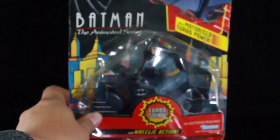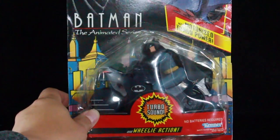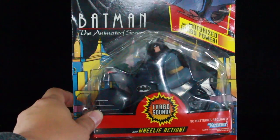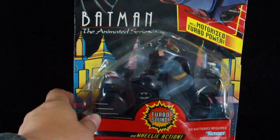I remember owning this as a kid and I used to play with this thing all the time. It took me years and years to actually finally re-buy this, to find one that was in good condition for a good price. The packaging on this one's a little messed up — it's an opener. I opened my figures anyway, but I got this at Frank and Son's about a year ago.